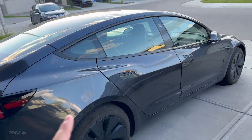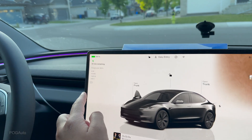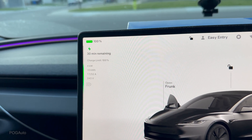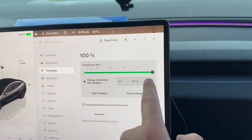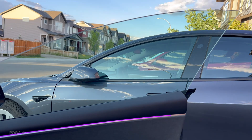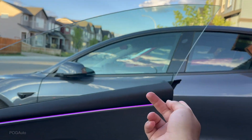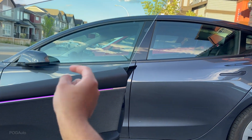This 2024 Model 3 rear-wheel drive base model can only charge at 32 amps — it cannot do 48 amps because it doesn't have the larger battery pack. So when this car is charging at 32 amps, I can set the other Model 3 to 16 amps, which charges the first at maximum speed while still giving some charge to the other one.